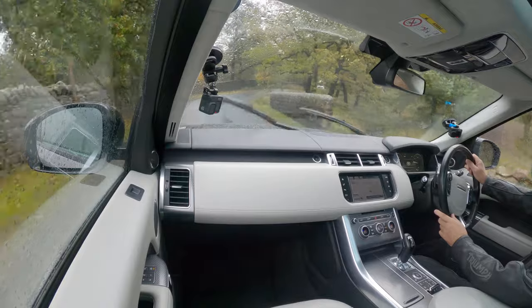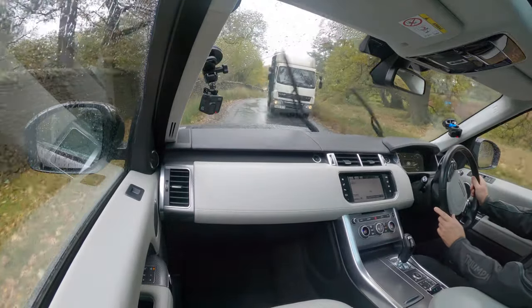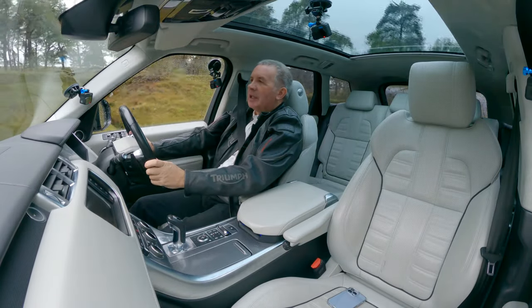One great extra in here is the Meridian speakers — the sound system is absolutely fantastic.